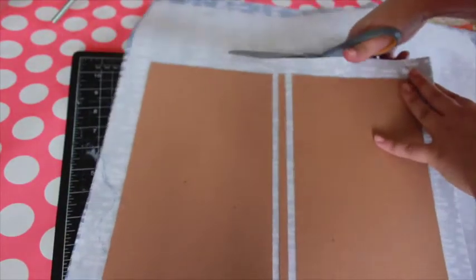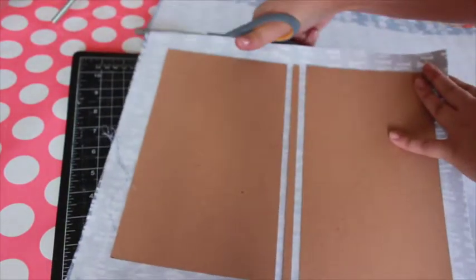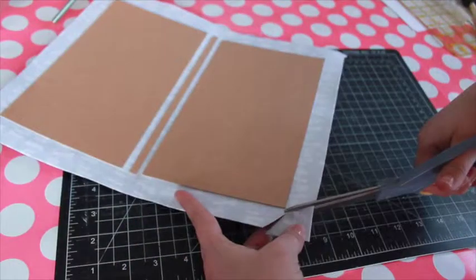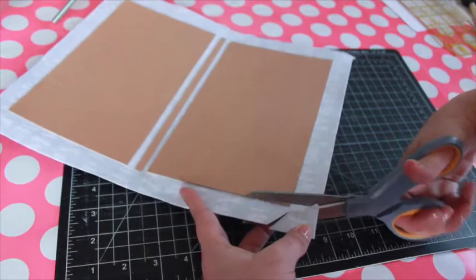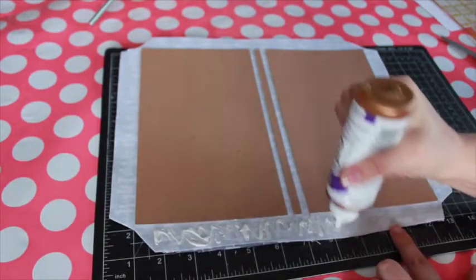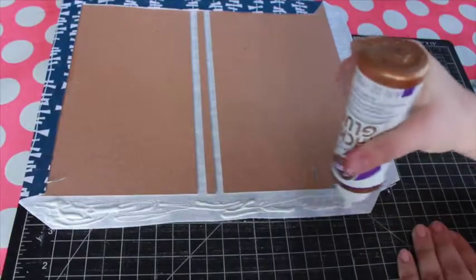Trim the fabric to about one inch on all sides. Trim the corners at an angle, leaving a little excess at the tip of the corner. Add glue to the fabric border, then fold up around the cover, tucking in the excess fabric at the corners.